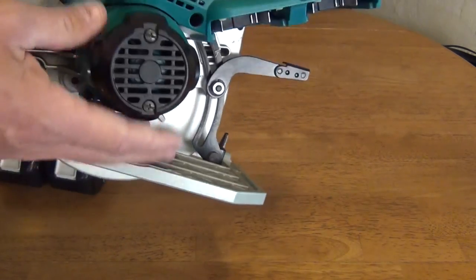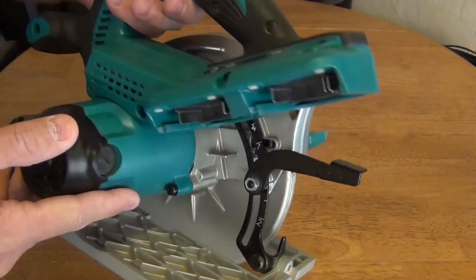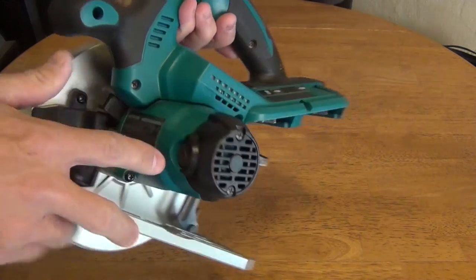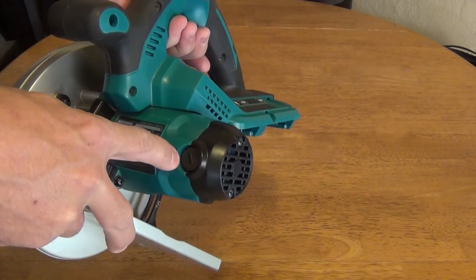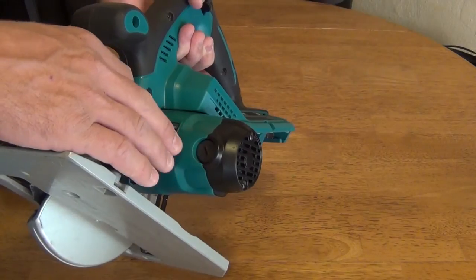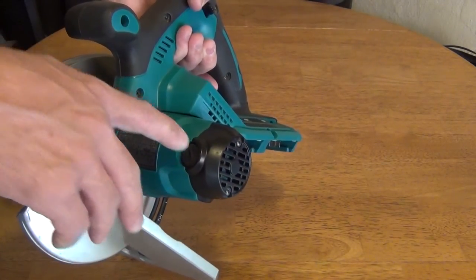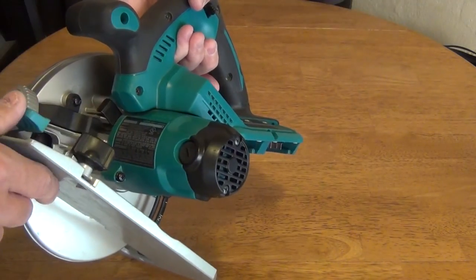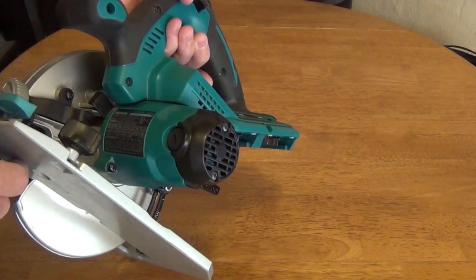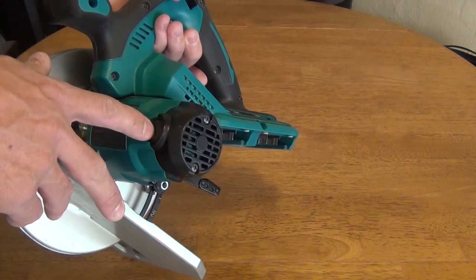This saw has external brushes — it is not a brushless design. That is nice because if you need to change the carbon brushes over time, it is very simple. Just a flat head screwdriver — you can take the brushes out and put new ones in and you are done in under a minute.